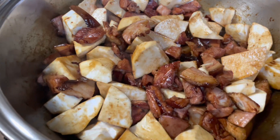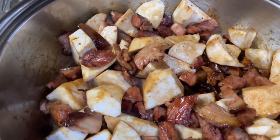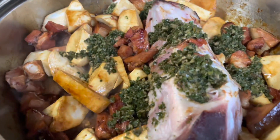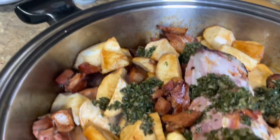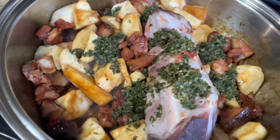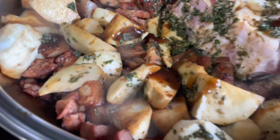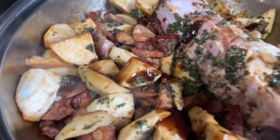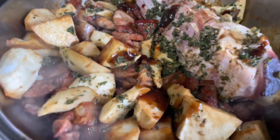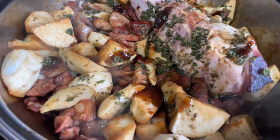I added my pieces of ham and my sweet potato. I added some green seasoning — regular green seasoning. Then I added some oyster sauce. I'm gonna mix this all up, add my rest of the stuff, and we'll be right back.